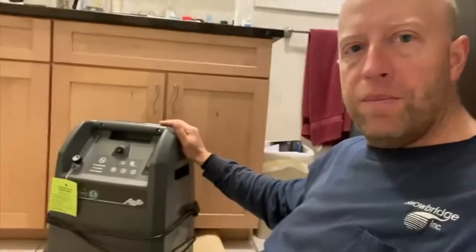Hey everyone, Todd here, internalarchitect.com. In this video, I'm going to go over a new addition to my recovery — an oxygen concentrator. But before I begin, please hit subscribe and hit the bell below so you get notifications when I put out a new video.